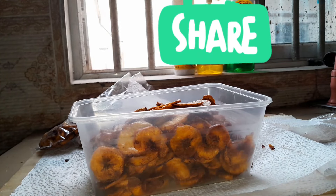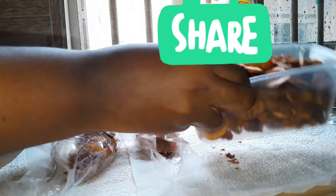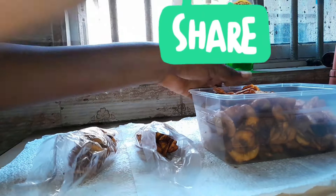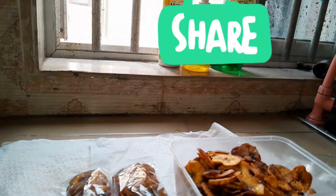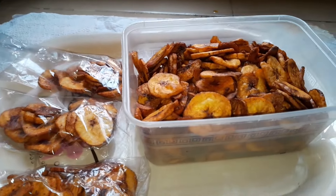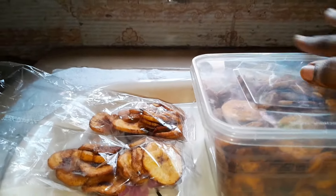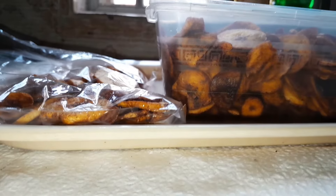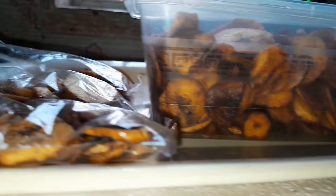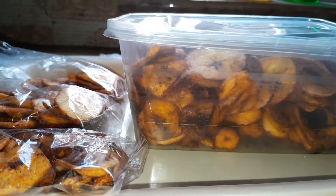Thanks for watching! If you found this video useful, please like and comment. To all my returning subscribers, thank you for always coming by. As you can see, we are done with these plantain chips. I'll be storing mine in a container. The packaging I've added to some here is just to show you the kind of wrapping you can use to sell yours. Mine is just for home snacking — something to munch at any time. To my new subscribers, you are welcome! We'll see you in the next video. Please remember to turn on your notification bell. Bye!